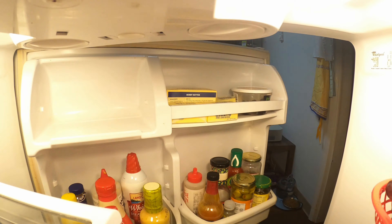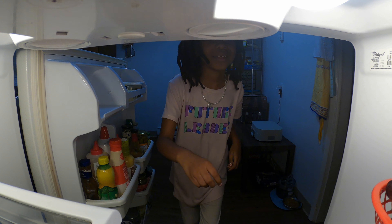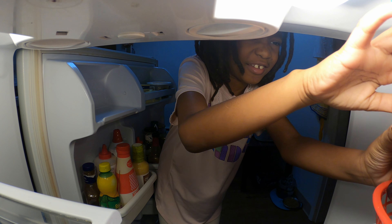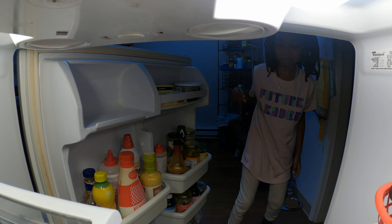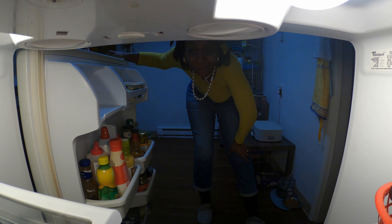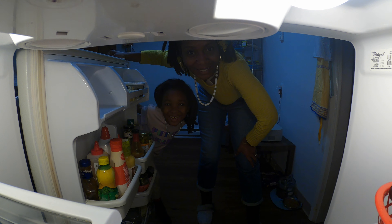This is a vegetarian's freezer and refrigerator. Peace and love. This is like magic. We're so blessed. I'm so thankful. Now what am I going to eat?